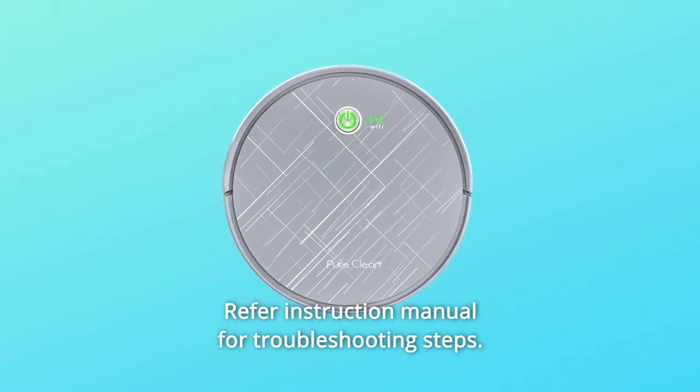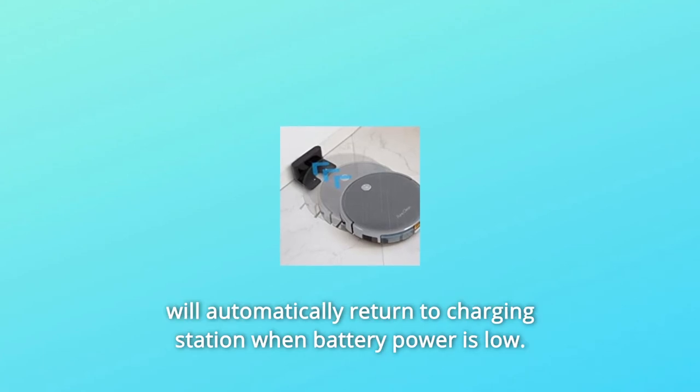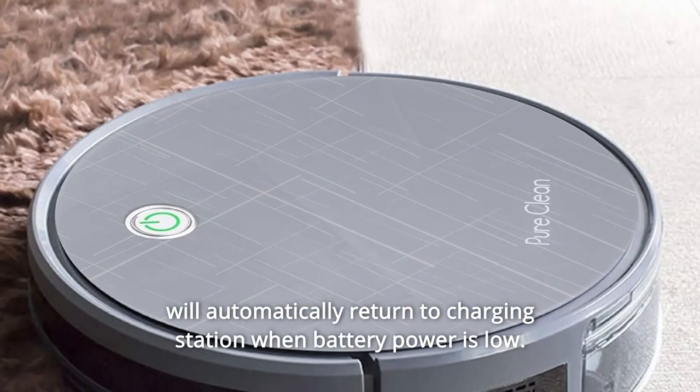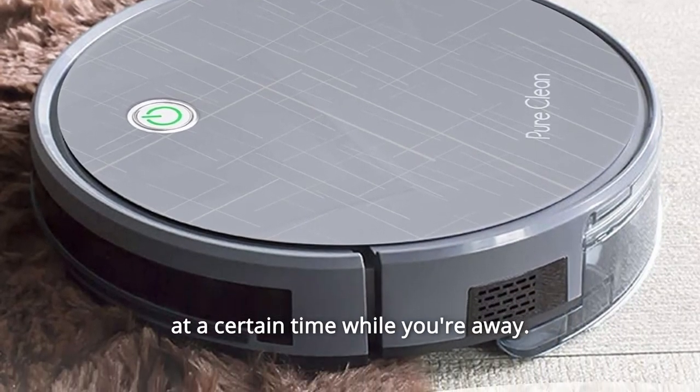Refer to the instruction manual for troubleshooting steps. Number 3: Automatic Recharge Docking. This robotic vacuum cleaner mop combo will automatically return to the charging station when battery power is low. You can also schedule this floor robot cleaner to automatically start cleaning at a certain time while you're away.